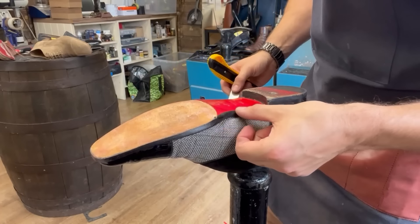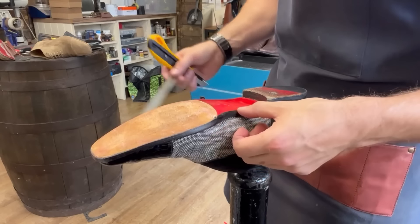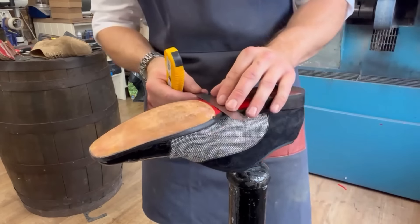That is going to be quite hard to finish actually. Curious - curiouser and curiouser.